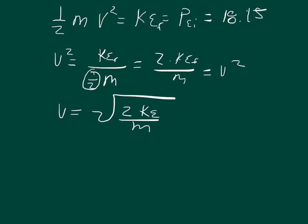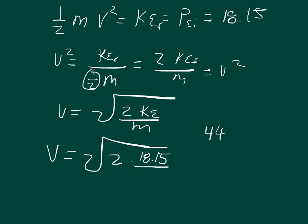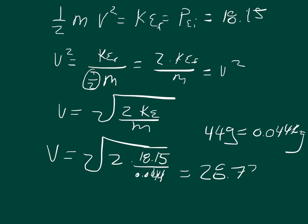We can now substitute everything. The velocity equals the square root of two times 18.15 divided by the mass. The mass was 44 grams, which equals 0.044 kilograms. Plugging that into your calculator, you should get approximately 28.72 meters per second.